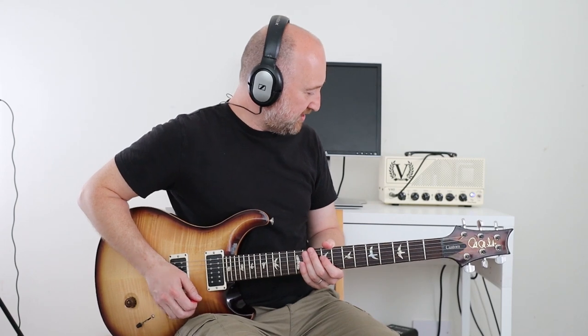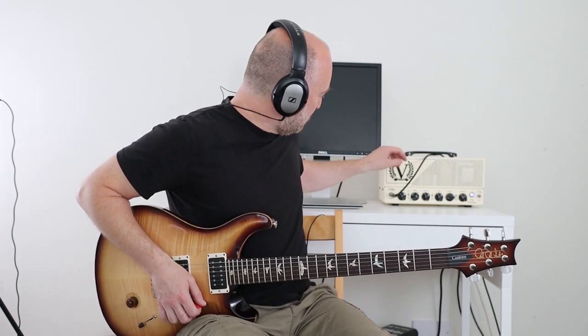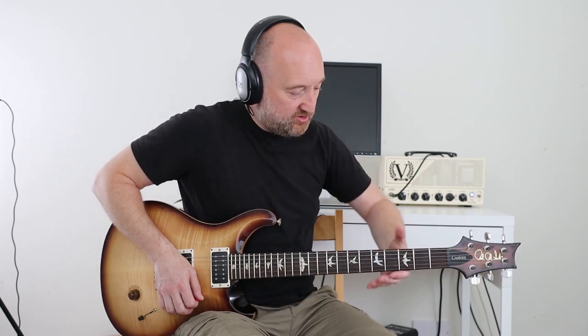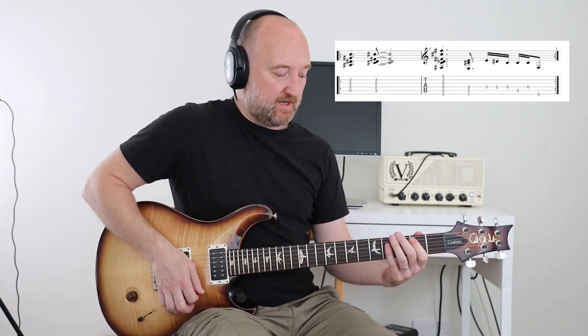Annoyingly, halfway through recording this the sound has changed, so I suspect I might need to change some preamp valves or something like that. I'm going to turn the treble down a bit. We'll go with that. Okay, so the chorus...